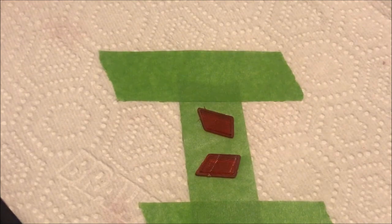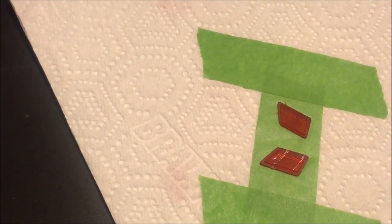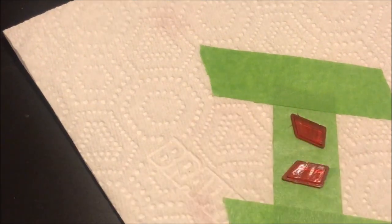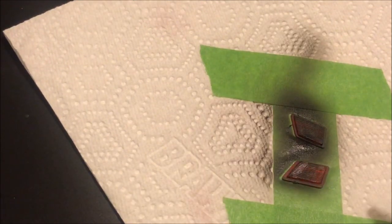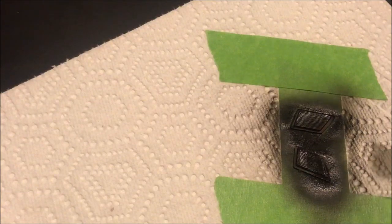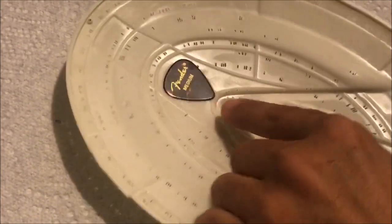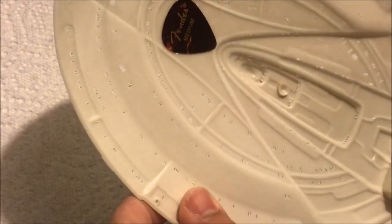Two things I find to be really fun on this build are two different lighting effects. We're going to take our nicely painted clear red parts and cover the raised detail in black paint. The next fun effect is that right before light blocking the saucer, I glued a guitar pick to the inside right in the center.